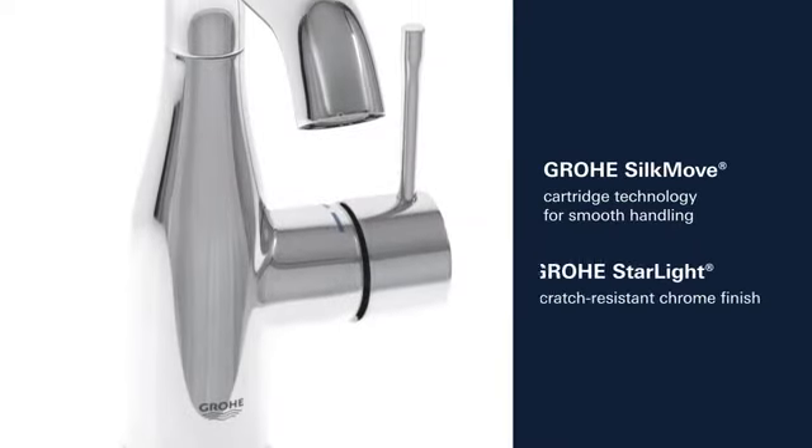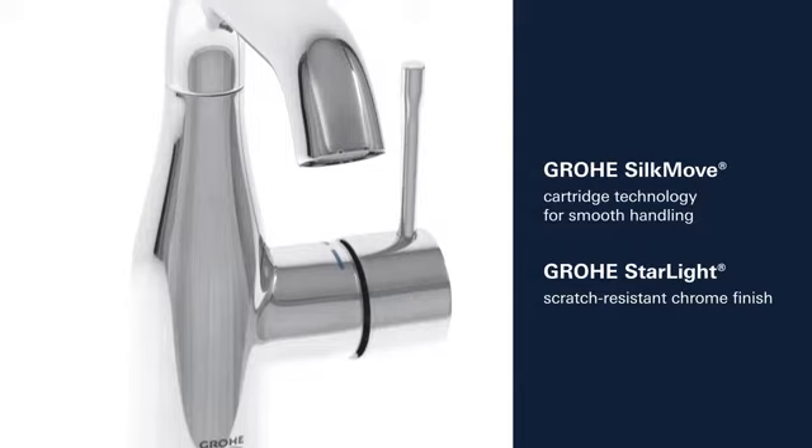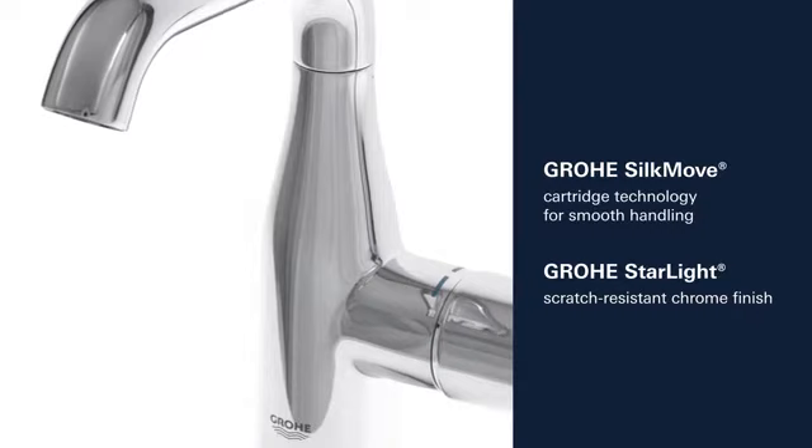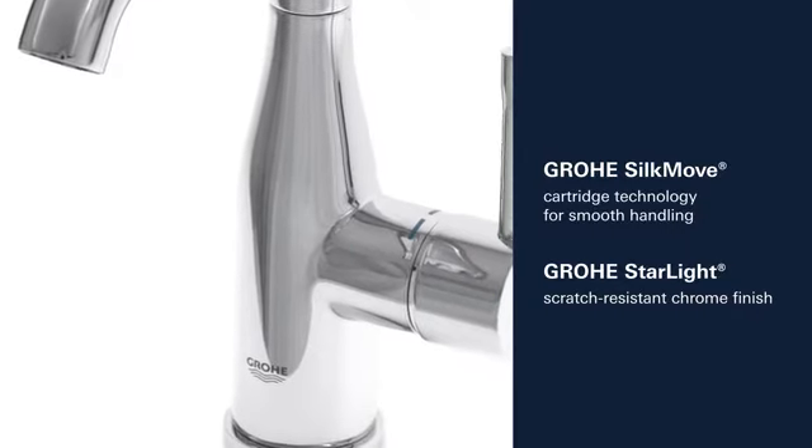This product also comes with many other features, such as Grohe SilkMove Cartridge Technology for smooth control of the handle and Grohe Starlight Scratch-Resistant Chrome Finish.